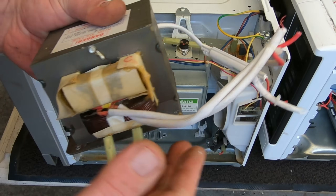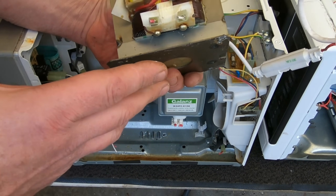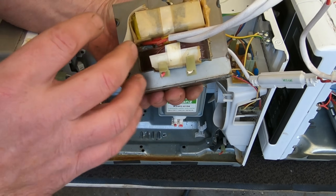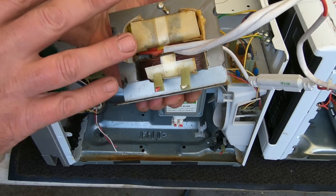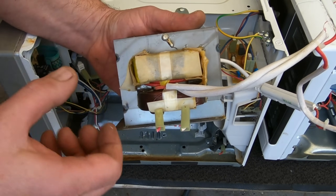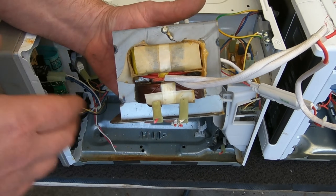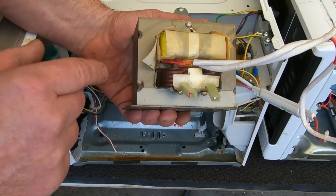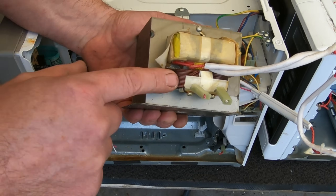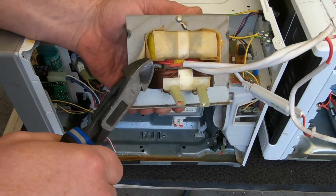Some people like to use transformers from microwaves, especially now that inverters are making them less common. Personally, I've already got a big stock of transformers I've pulled from microwaves in all kinds of sizes, so I scrap them all out for the copper. I always check to see if the winding is copper or not — I scratch it to check.